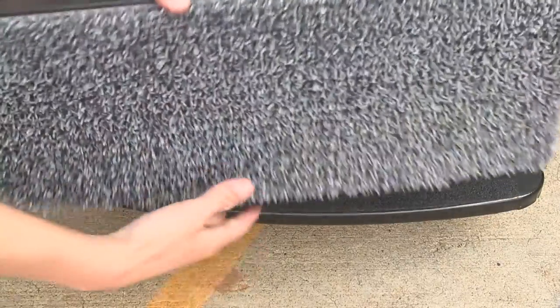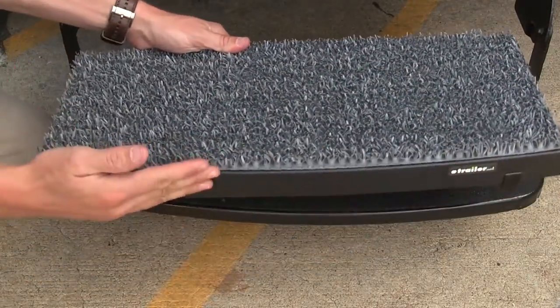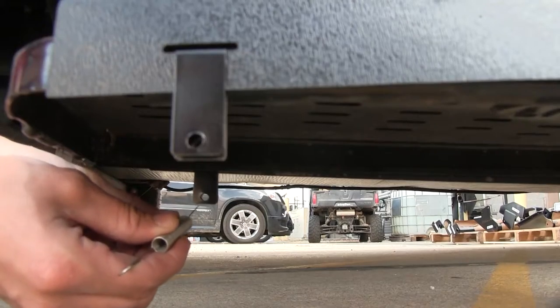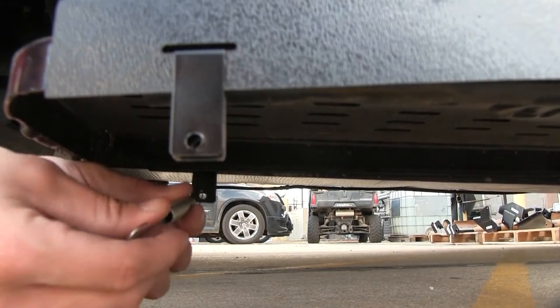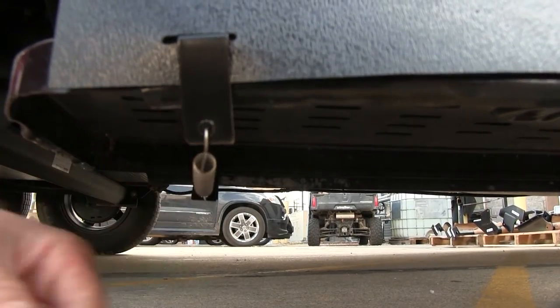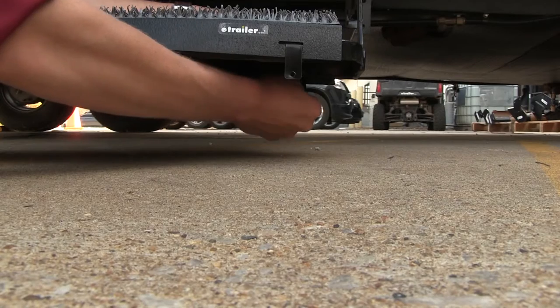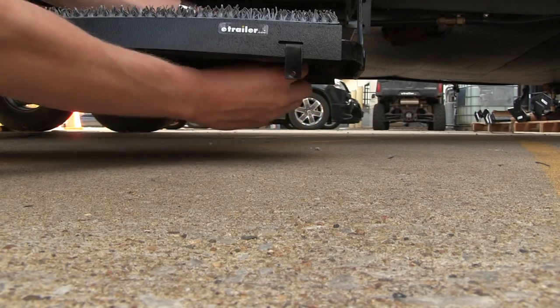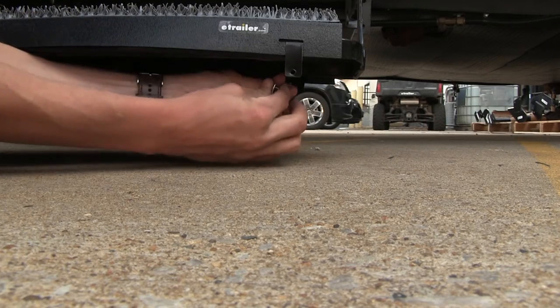Now let's set our step into position. We'll flip it over making sure that the curved edge matches the curvature of the step. Then we can grab our spring and we're going to attach it to the holes on the tabs. You'll notice that the tabs bend around the curvature of the step — that's okay, that's what we want to happen.